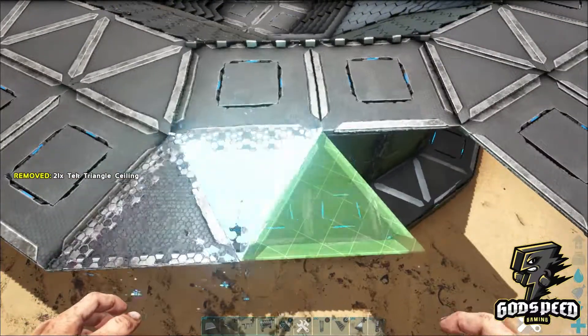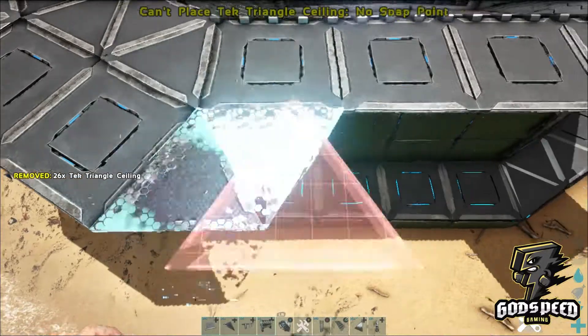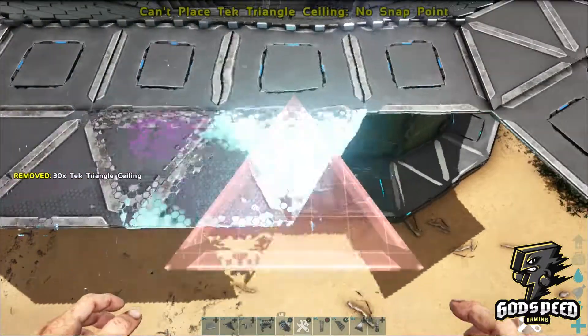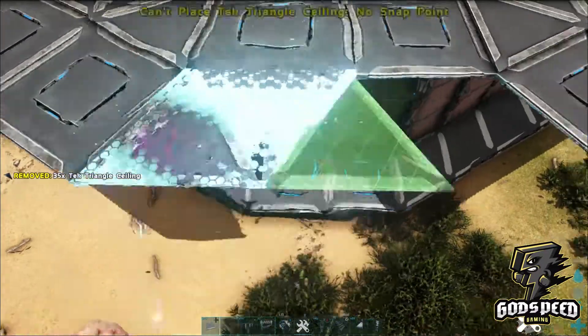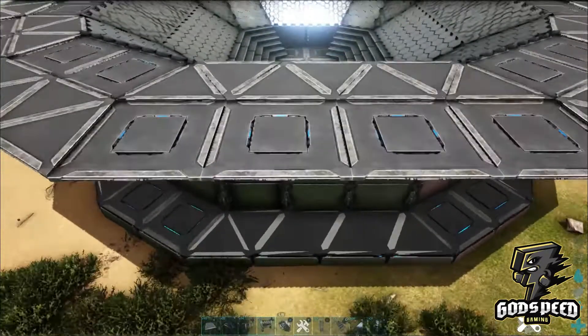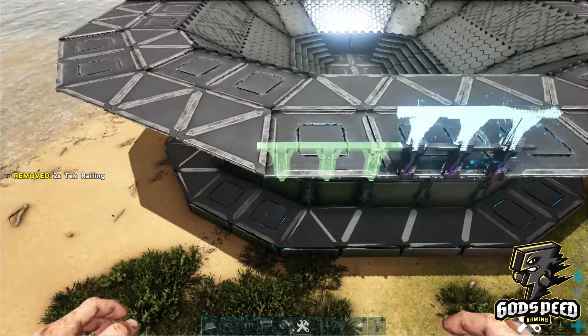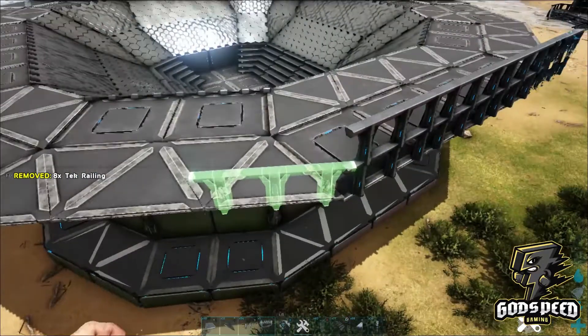If you're not at the stage of the game yet where you're rolling in tech, you can always build this with more primitive resources. Now take your tech railings and place them two high all the way around.